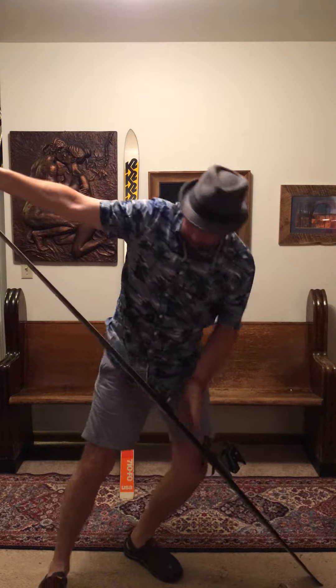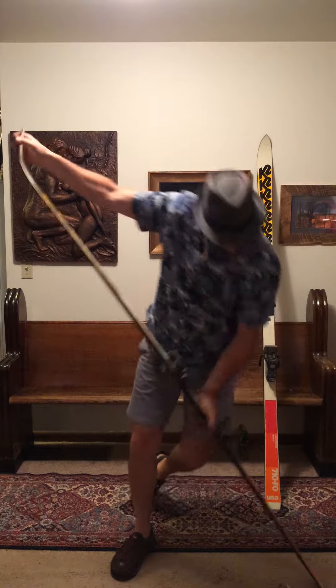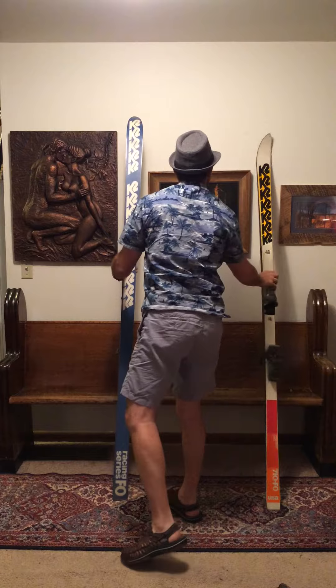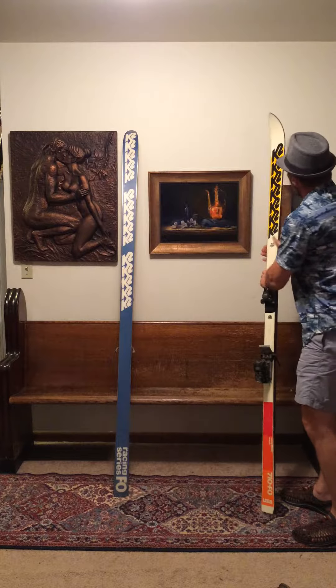This is a nice ski. This would be a good bump ski. Bases are in great shape, no core shots.